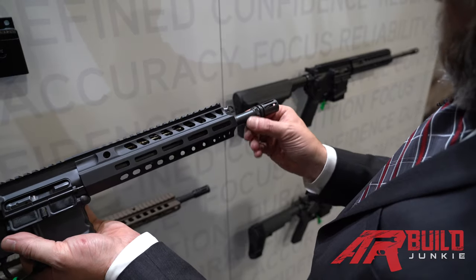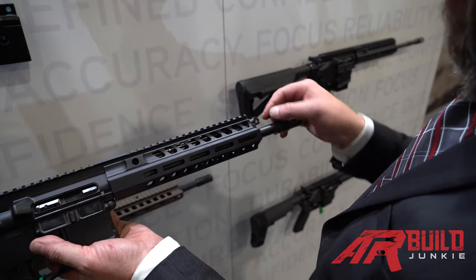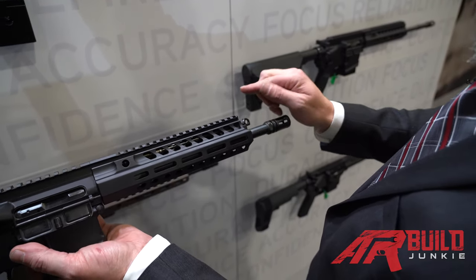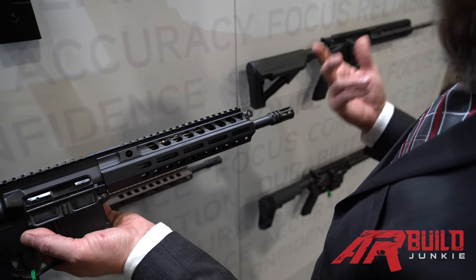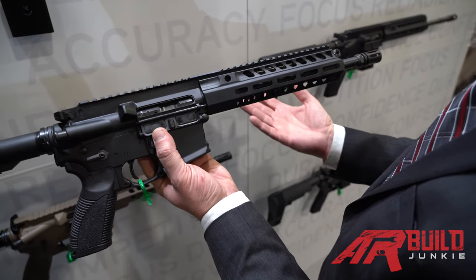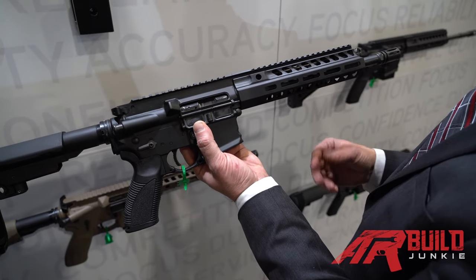It's a 4150 chromoly steel barrel. The piston system is removable without removing the hand guard — simply rotate beyond the suppressed mode 180 degrees and you can pull the entire gas piston out for cleaning or maintenance. It's a very robust gun through all the testing that you guys have seen on the internet.